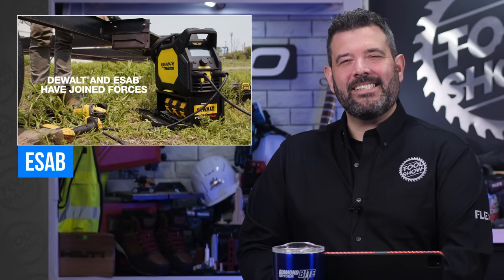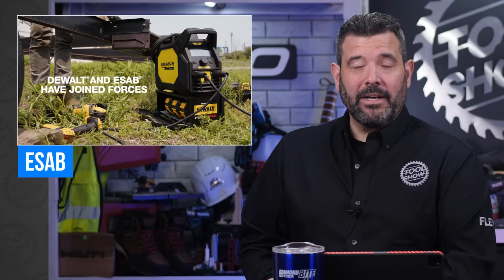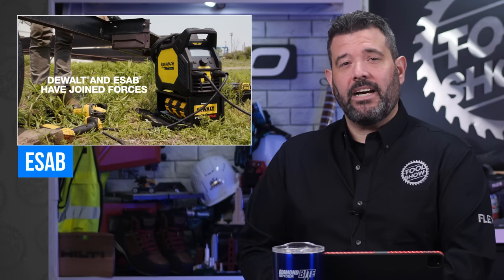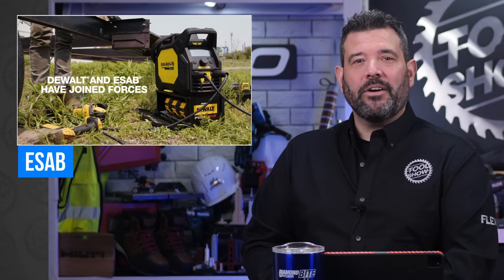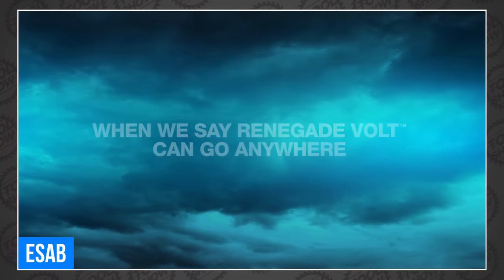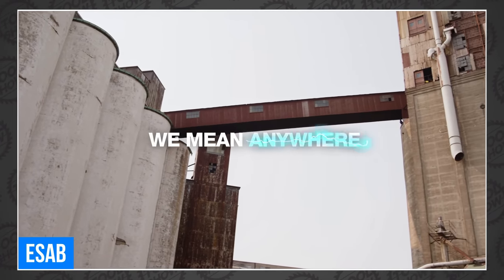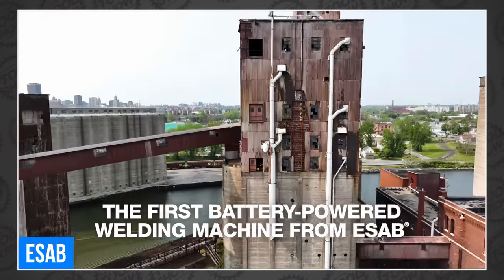Our last bit of news is something I admit I missed — maybe because I'm not a welder — but a company called ESAB, who apparently has been a world leader in welding and cutting equipment for over 100 years, announced an all-new cordless welder about a month ago. It's called the Renegade Volt 200i. It boasts up to 140 amps for stick welding and 150 amps for TIG. The most shocking part? It's powered by DeWalt FlexVolt batteries.